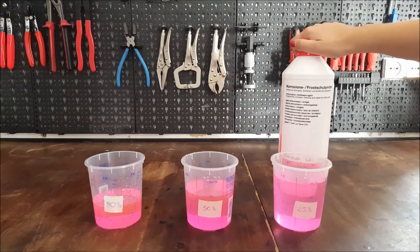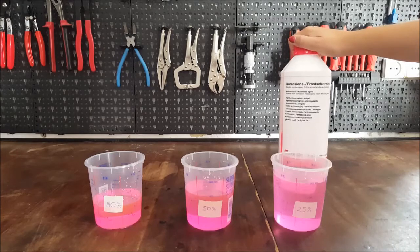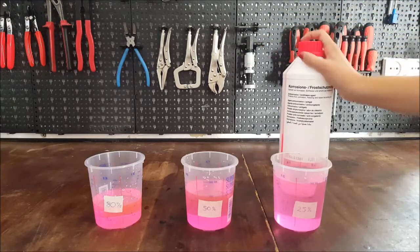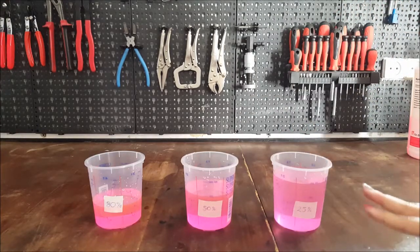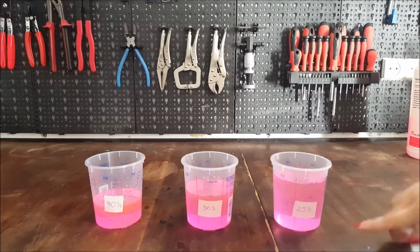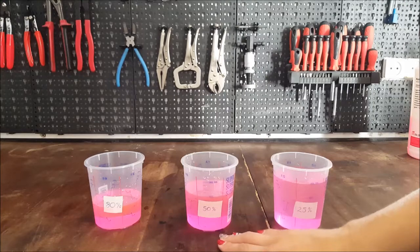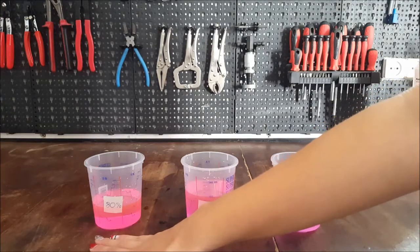We put together a test using pure antifreeze agent from Febi Bilstein, which supposedly has nothing added to it — it is G12. We set up the test in measuring cups so that there was no room for error in terms of the measurements. So we have a 25% antifreeze concentration, a 50% antifreeze concentration, and an 80% antifreeze concentration.